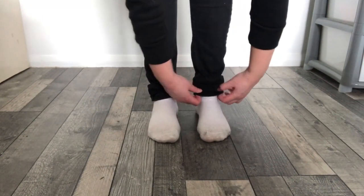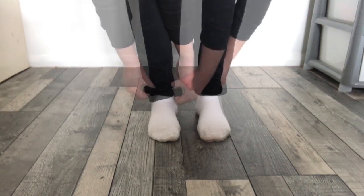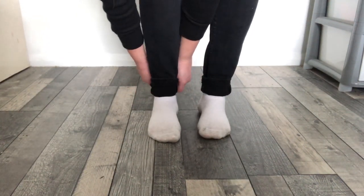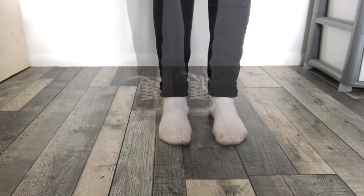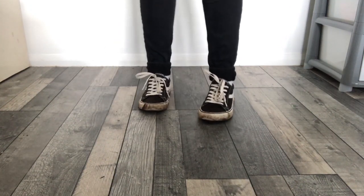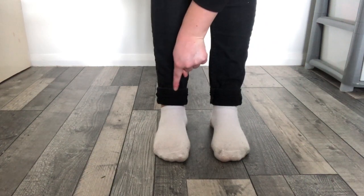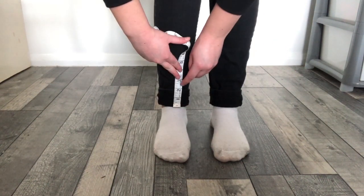With the trousers on I folded the legs up to the length I wanted them to be. I recommend that you try this length with your shoes on too, just to make sure you're happy with where they sit. Next I measured how much of the trouser leg I turned up — mine was two inches.